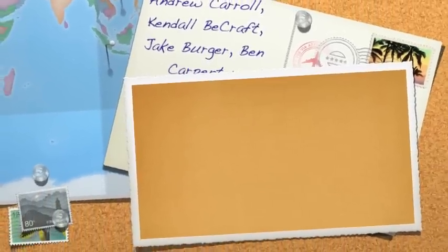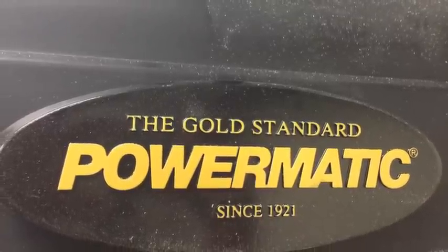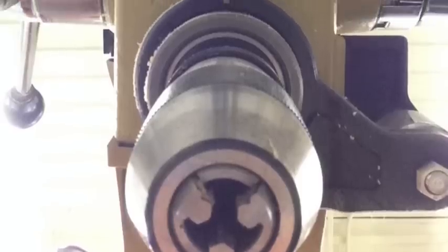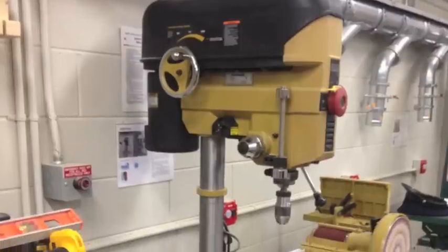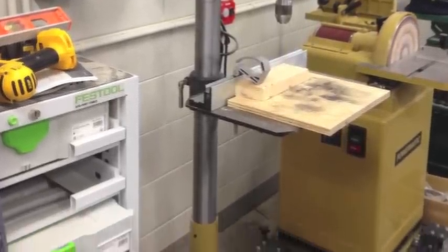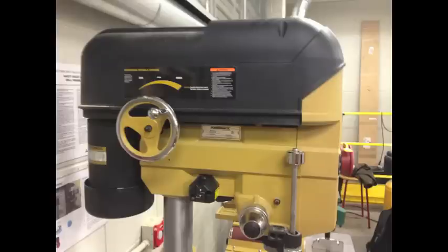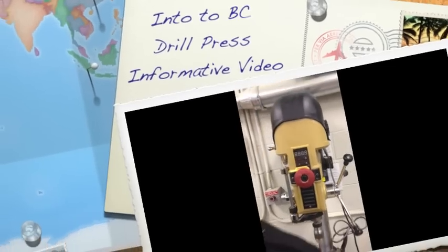A drill press of any size has one main operation: to drill holes. This machine is set up so it can bore into any piece of material at a perfect 90 degree angle, providing holes that are plumb from top to bottom. By using different sized drill bits, it can drill holes of any size. Some ancillary purposes of this tool include spindle sanding, plug cutting, and buffing.